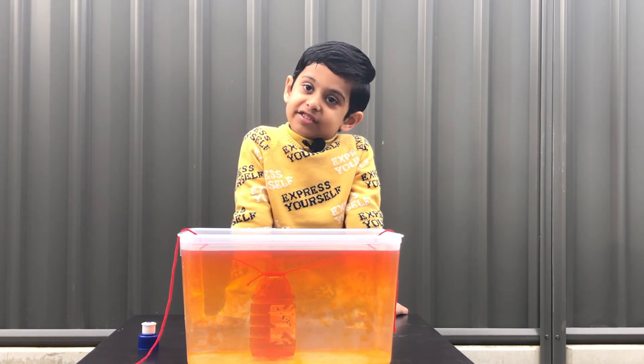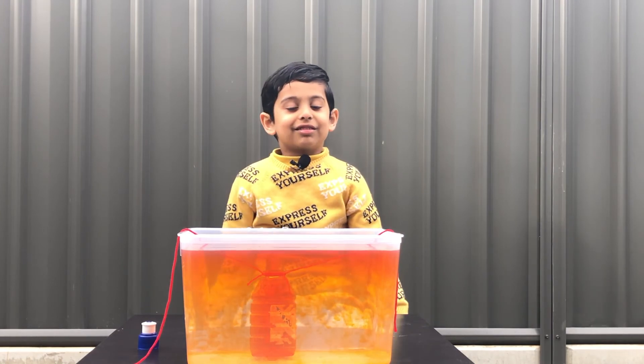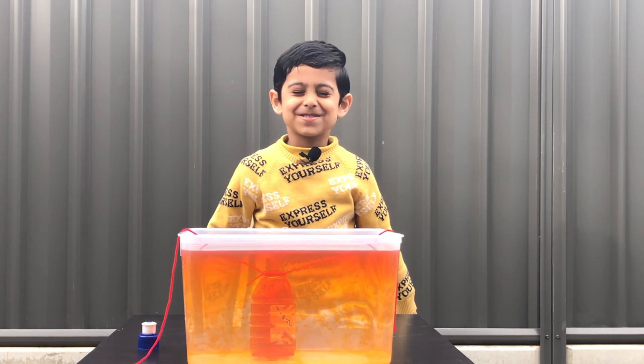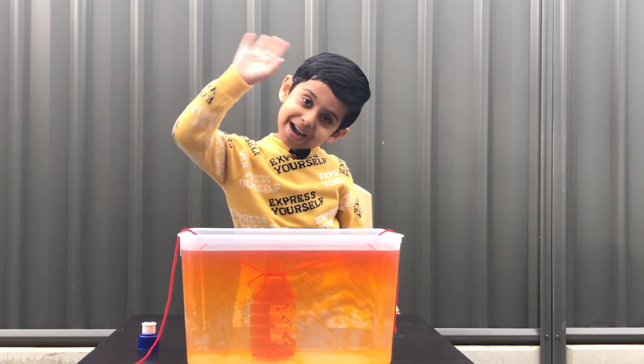Bye guys! Stay safe, like the video, and subscribe. YouTube feels good. Bye guys!